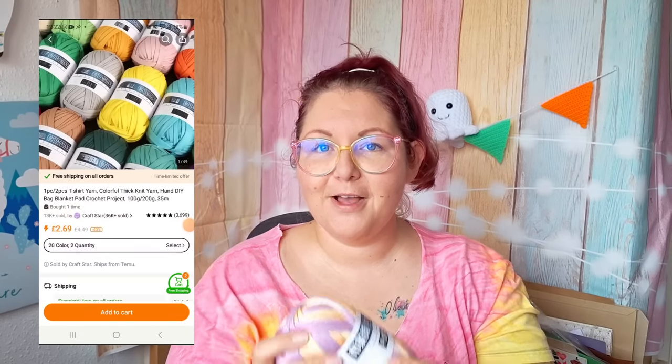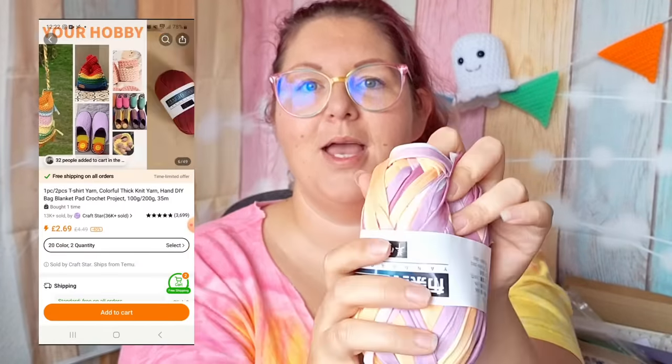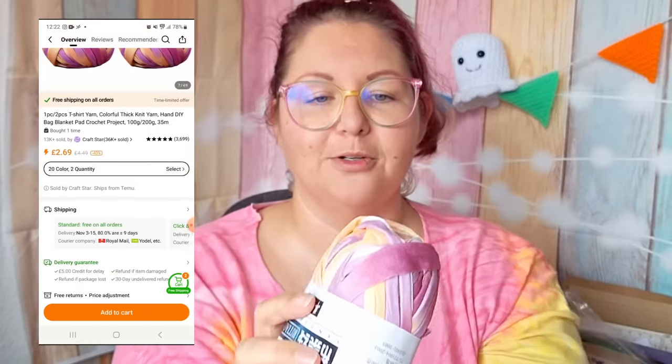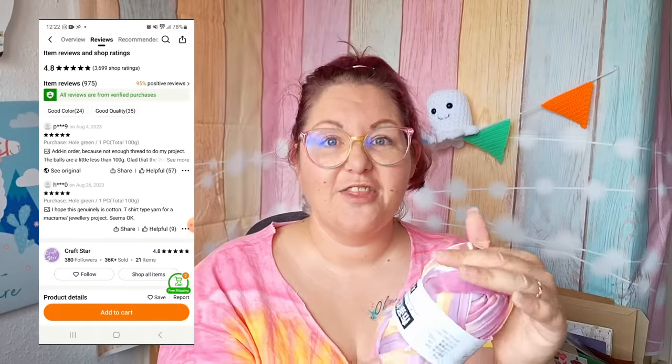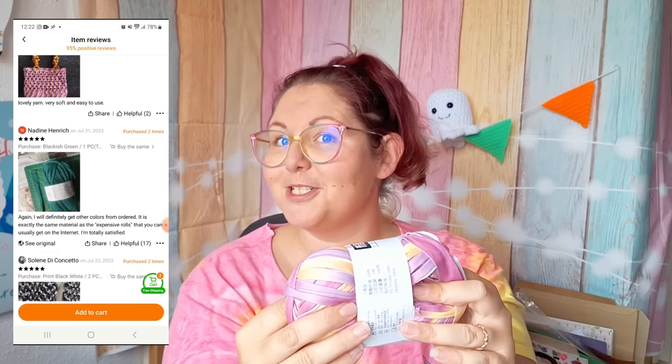Ball number five is a t-shirt yarn. I hope you can see the amazing colours on this — it's absolutely gorgeous. First glance, absolutely fine. The reason I bought t-shirt yarn is because in the UK you can spend between £4 and £9 for a roll, whereas on Temu you can get 200 grams of t-shirt yarn for £2.69 — so you know you're getting a saving there. This looks and feels exactly like any t-shirt yarn I've ever worked with. Let's swatch it up and see.